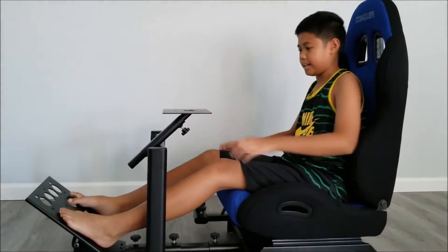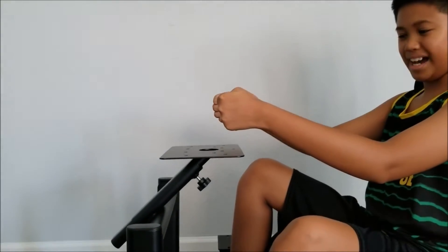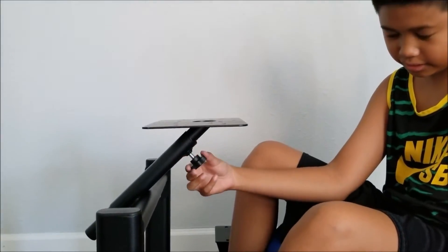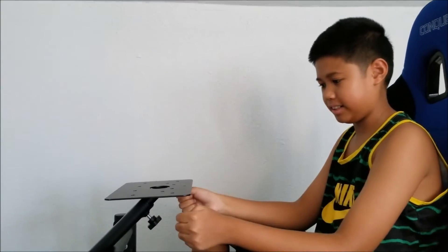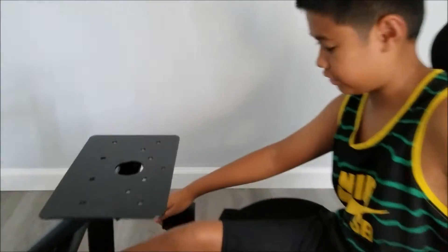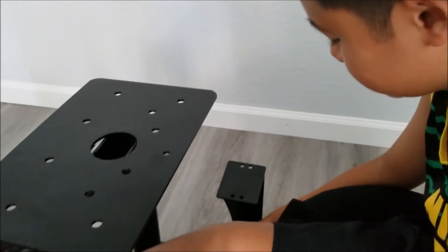Here is the steering wheel pad — where you mount the steering wheel. It's also adjustable with this little knob right here. You can see how high up or how low down it goes. I might want to put it a bit down. And here is the gear shifting pad mount, which also has a little knob for adjusting.